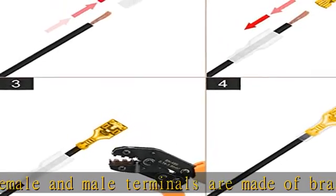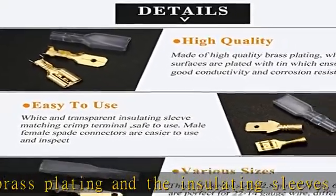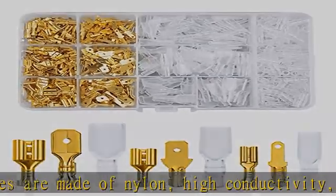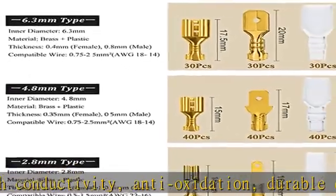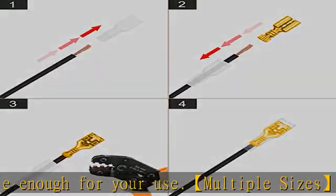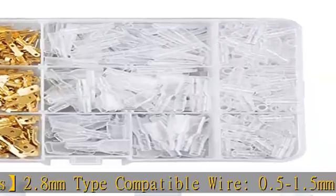Durable enough for your use. Multiple sizes: 2.8mm type compatible wire 0.5–1.5mm², AWG 22–16. 4.8mm type compatible wire 0.75–2.5mm², AWG 18–14. 6.3mm type compatible wire 0.75–2.5mm², AWG 18–14.